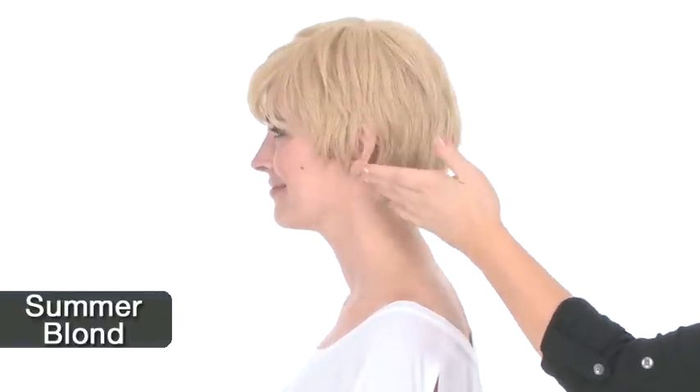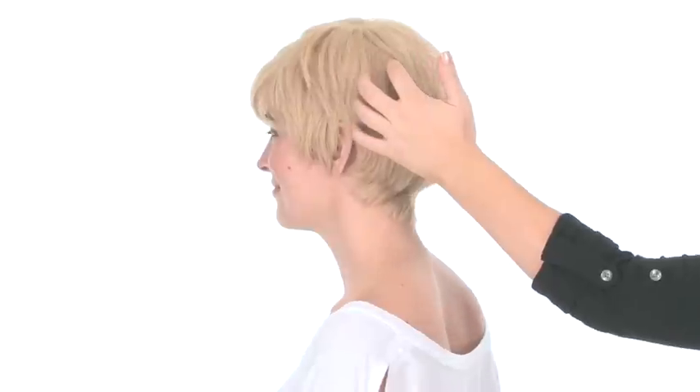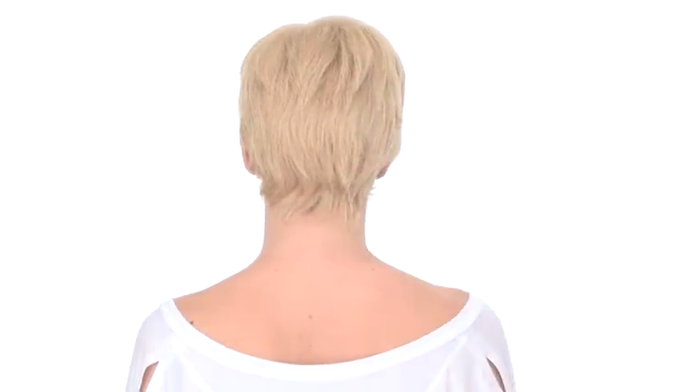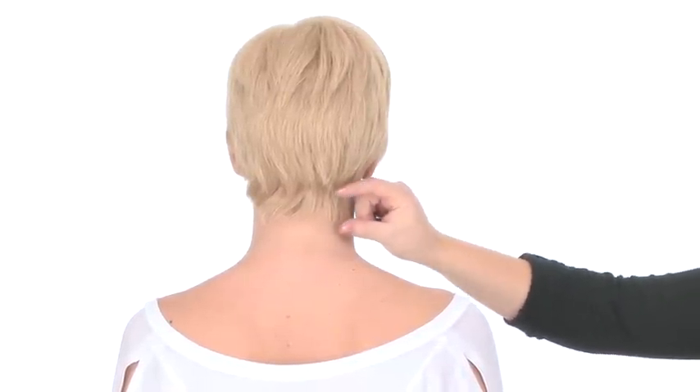You can see that it is a short cut but still provides really great coverage along the hairline, and the layers on the sides and back blend in really nicely with the tapered neckline. The layers at the crown measure three and a half inches and the neckline is two inches.